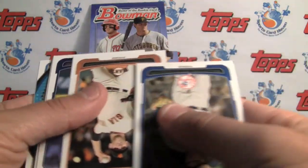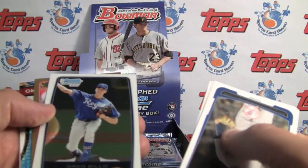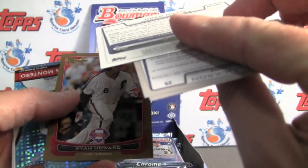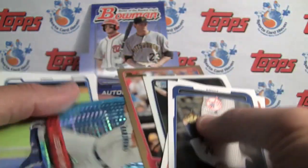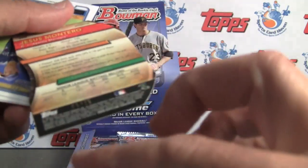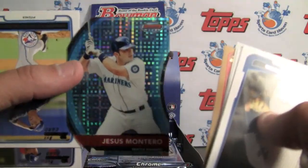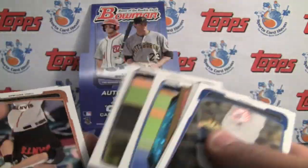The best part of these are the refractors that you get. Here's our first parallel — Montero, numbered at 25, die cut. Very nice Bowman's Best refractor.